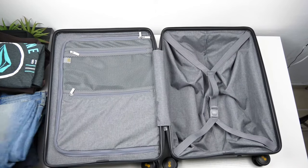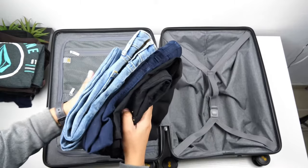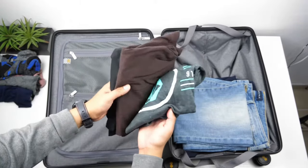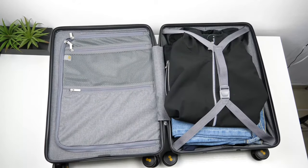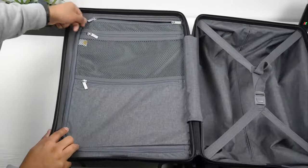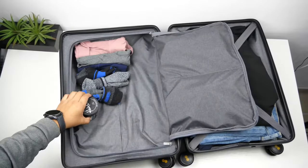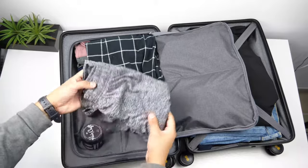Depending on the thickness of your pants, shorts, shirts, and whether they're long or short sleeve, you can pack about three to five days' worth of clothes. It fit three pants and three short-sleeve shirts with some room left for a jacket. On the left side there's a mesh zipper pocket on top, another zipper pocket at the bottom, and a larger pocket on the back side. I use that for socks, underwear, pomade, and pajamas.